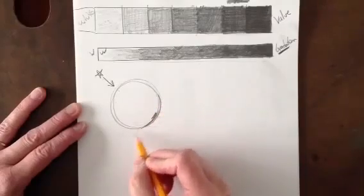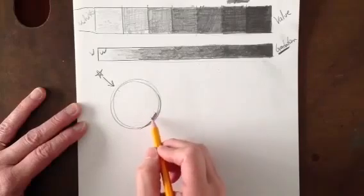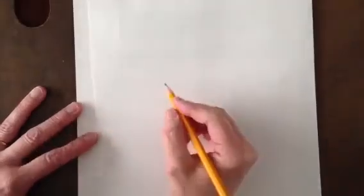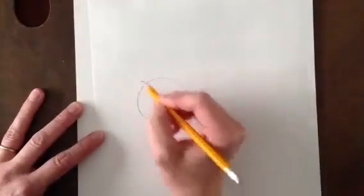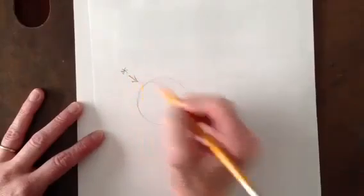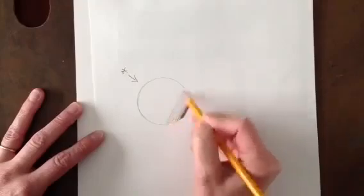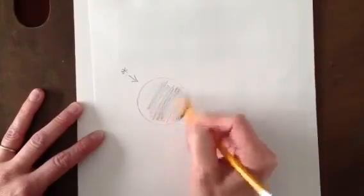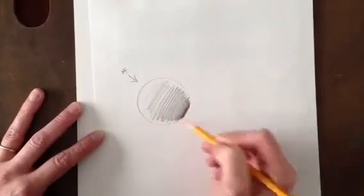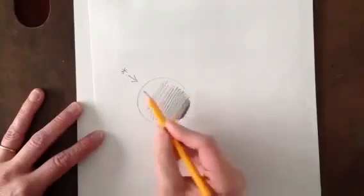One of the really important parts of working with shading is that we want to use contour line. If I turn this paper over and draw another sphere with my sun up here and light shining down — if I were to shade dark here and come straight up, getting lighter and lighter, you can see how that's not really looking like it's turning. It's looking very flat, not like a ball or a sphere.